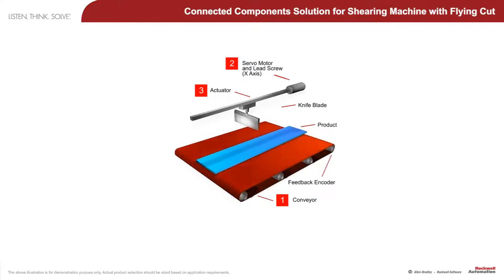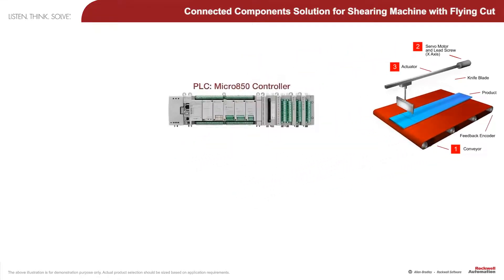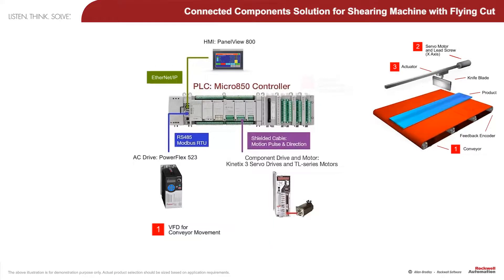Note on the animation of the machine that the key to this type of cutting machine is that the actuator must first position the knife blade to the location where the cut is to be made, and then match the exact speed of the conveyor belt, which is monitored using an encoder connected to the controller's high-speed counter inputs. Then the knife blade can descend to make a clean cut, and the whole process is then repeated.